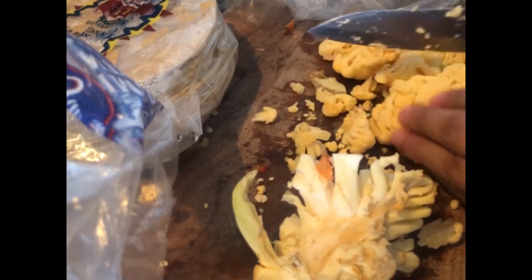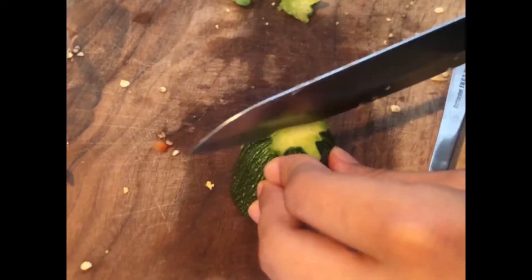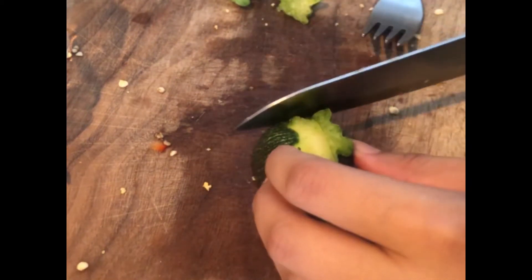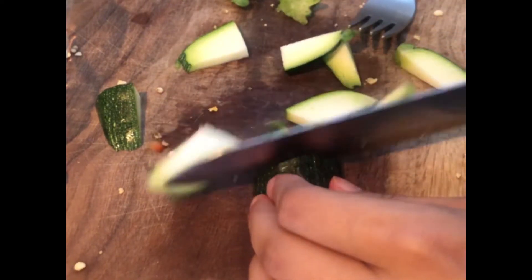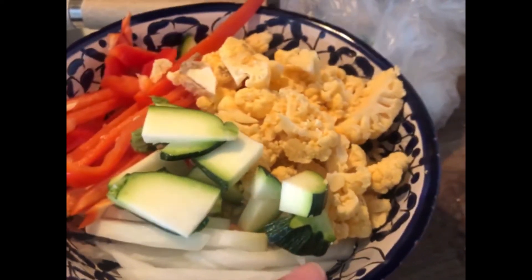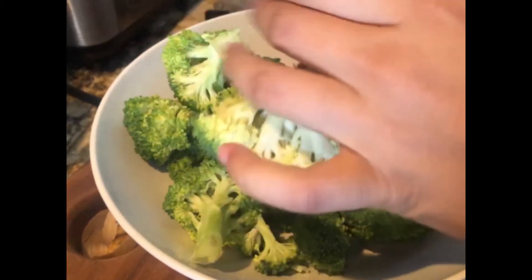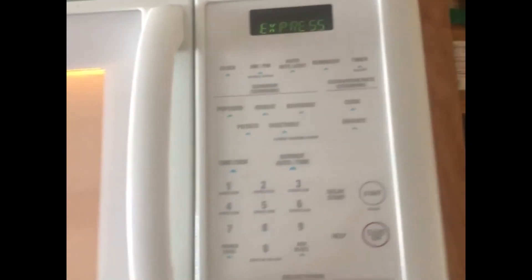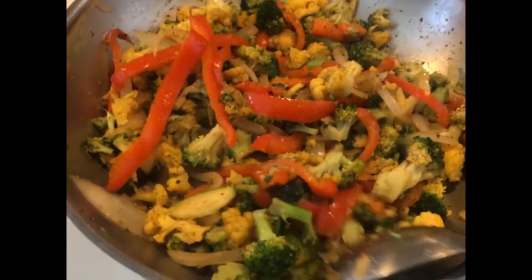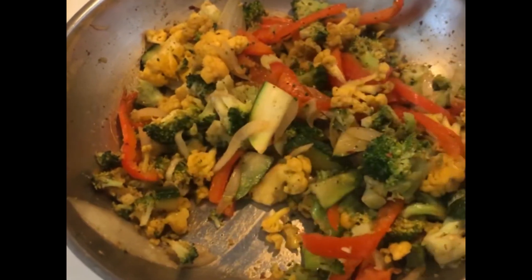For dinner, the main part was just sautéed veggies. I sautéed them trying to mimic like if I was making ground beef, seasoning it the same way — specifically with taco seasoning, since I typically cook with Mexican flavors and spices. I had cauliflower, broccoli, bell pepper, a little piece of zucchini, and some garlic for flavor.